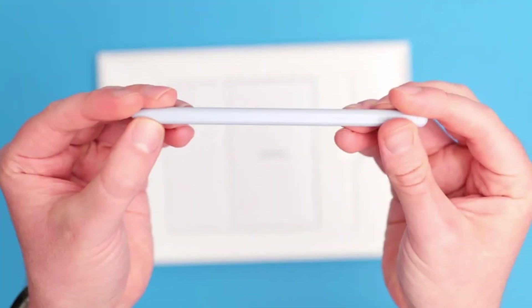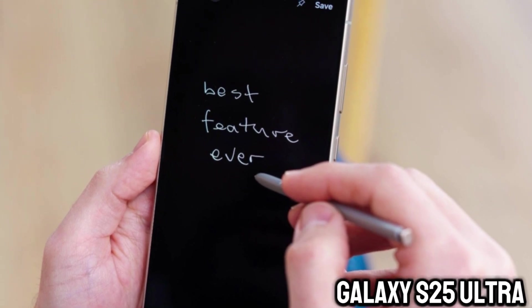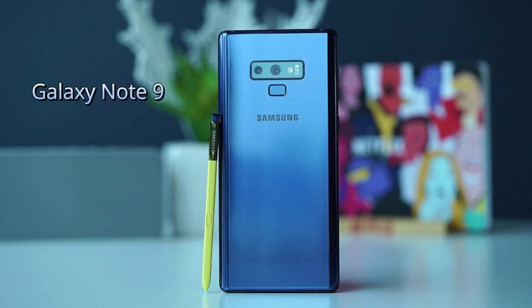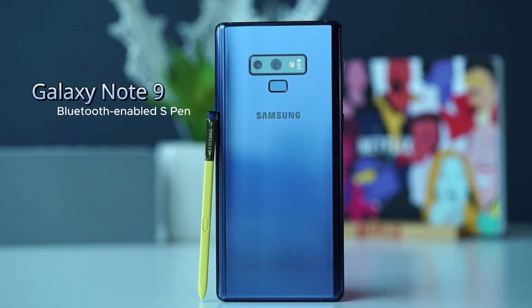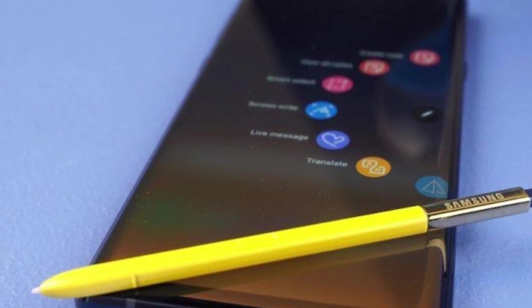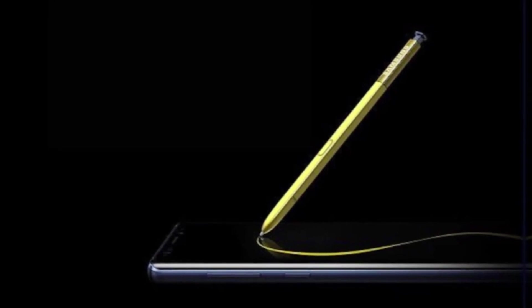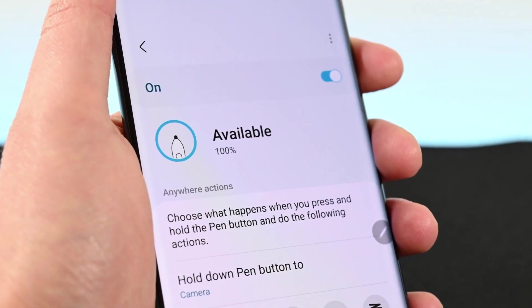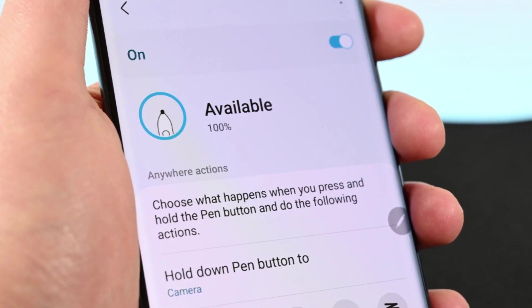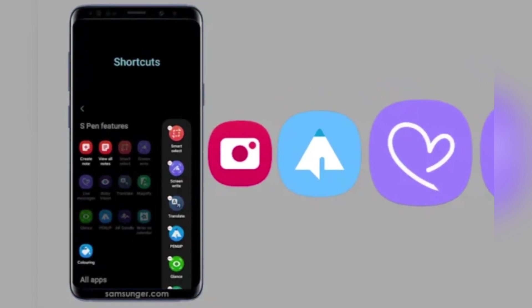Rumors about Samsung potentially removing Bluetooth connectivity from the S Pen in the upcoming Galaxy S25 Ultra have stirred up a mix of reactions. Introduced with the Galaxy Note 9, the Bluetooth-enabled S Pen allowed users to perform tasks like controlling apps remotely through Air Actions. For those who embrace these features, a change may seem like a step backward. Yet many Galaxy S Ultra users might not even notice the difference, raising questions about the true impact of this decision. Air Actions enabled remote gestures for controlling select apps, making the S Pen a unique tool for tasks like presenting slideshows or snapping photos from a distance.